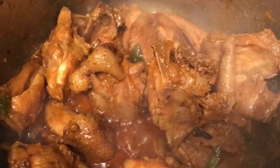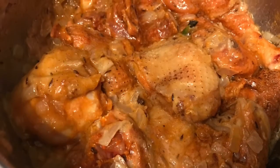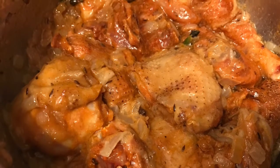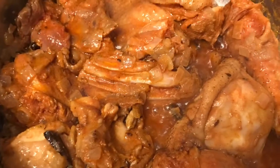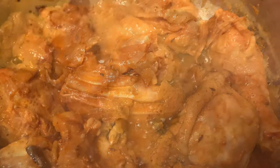Then add the chicken into the cooker and mix it well. Cook the chicken on a medium flame for about two to three minutes so the raw flavor goes away. Also add in a little salt and chili powder.